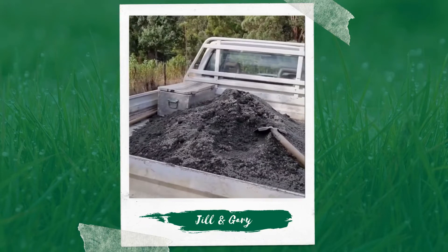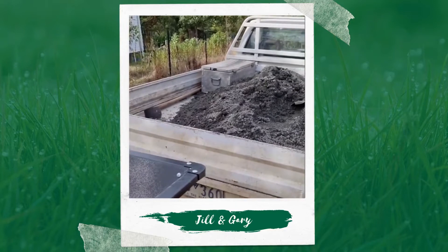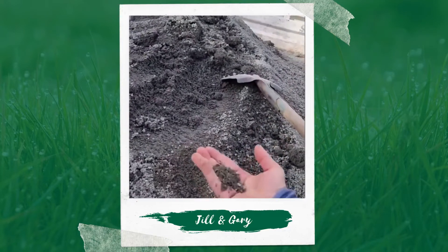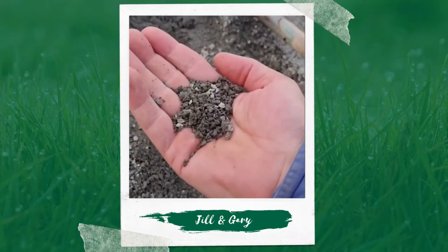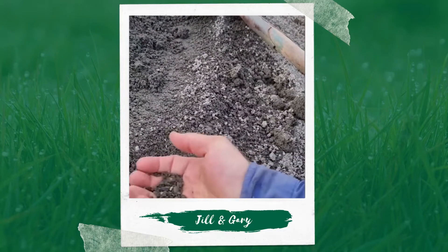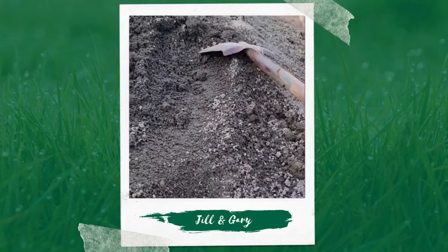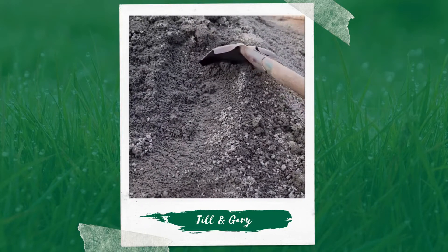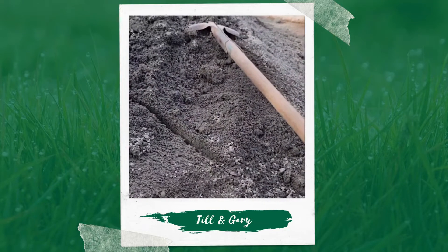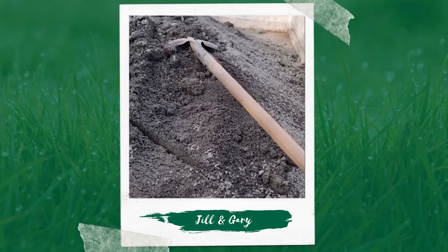So Gary, tell us what this is. What I'm looking for is rock dust, and this is some basalt. Basalt is full of lots of different types of minerals — pretty much most of them. It's volcanic, and through a certain part of the volcanic process it cooled at a certain time or place, and there's something about that that's really good.